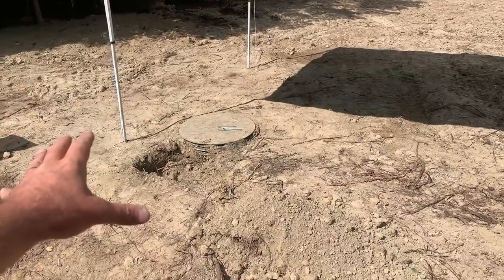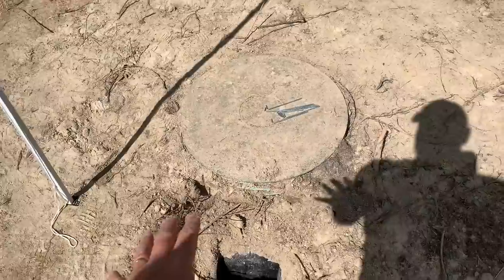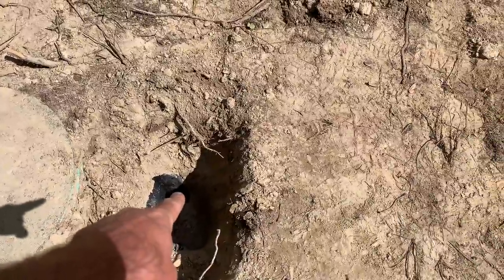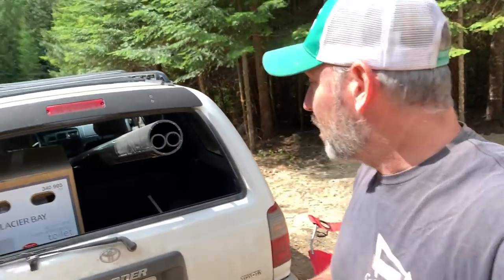We're taking a break from digging the footers because something came up that I had forgotten about - our port-a-potty. If you remember the port-a-potty from our tour of our construction camp, well that needs to go back, so we need to have a place to go to the bathroom. This is our septic tank. Our leach field's over here and right here we've got where we're going to connect it to the house. There's a four inch ABS pipe that's going to come from here and go over to the house, so we need to hook that up.